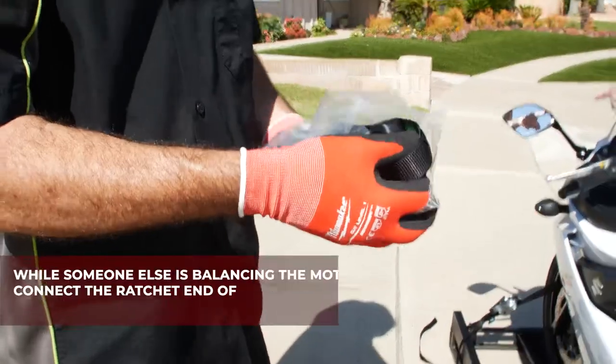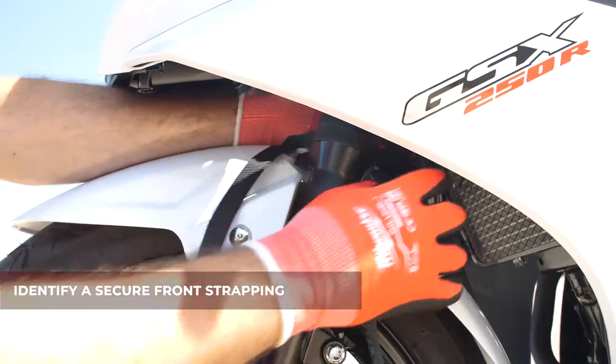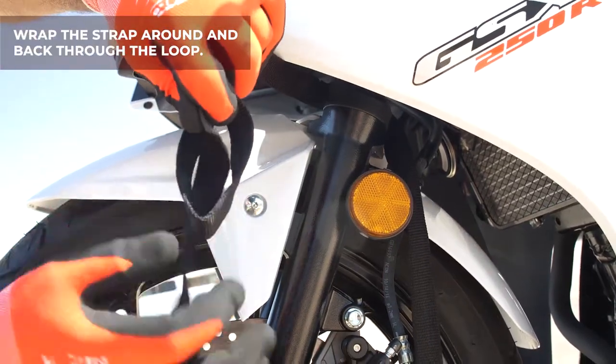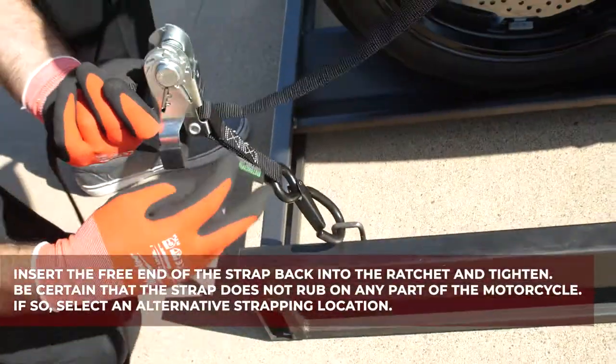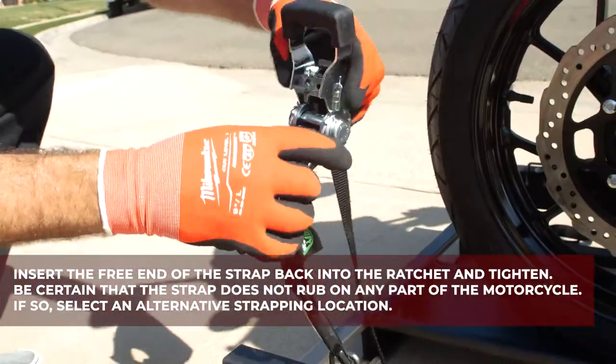While someone is balancing the motorcycle, connect the ratchet end of the strap to a front connecting point on the base. Identify a secure strapping location. Wrap the strap around the connecting point and through the loop. Insert the free end of the strap into the ratchet and tighten. The strap should not rub on any part of the motorcycle.